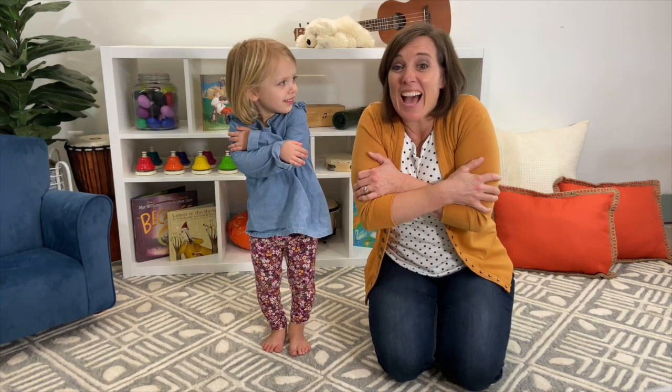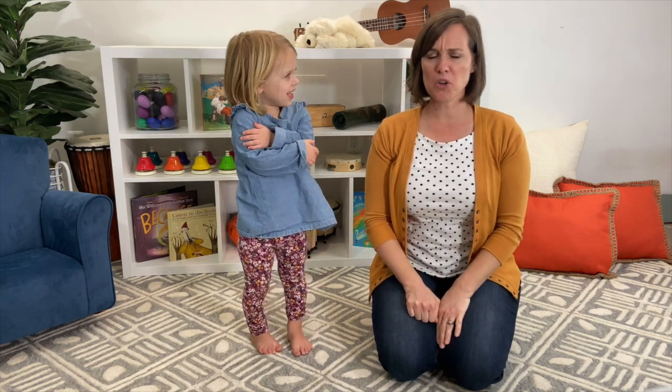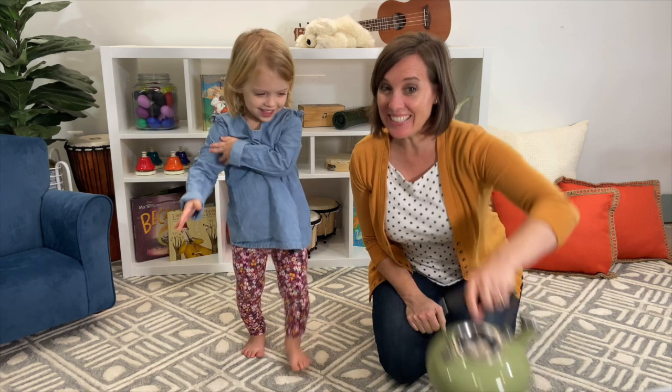Brrr, it's cold. I think I need to warm up with a cup of tea. Hmm, where's my teapot? Oh, here it is.